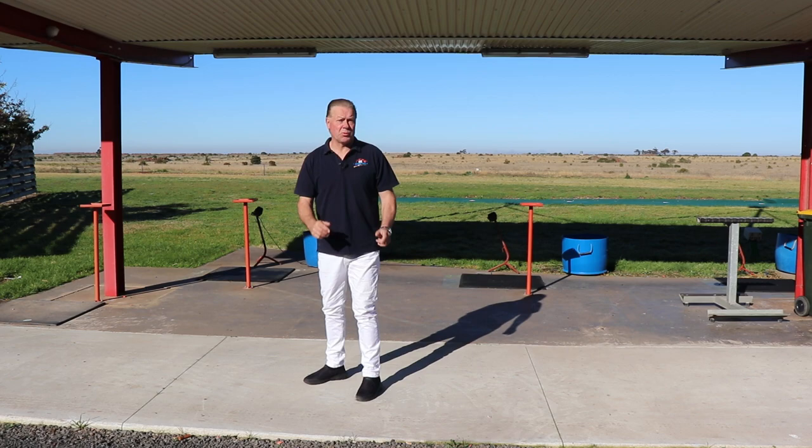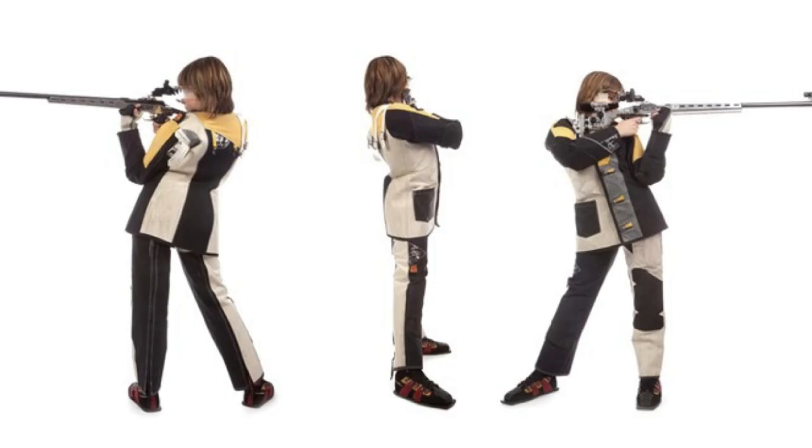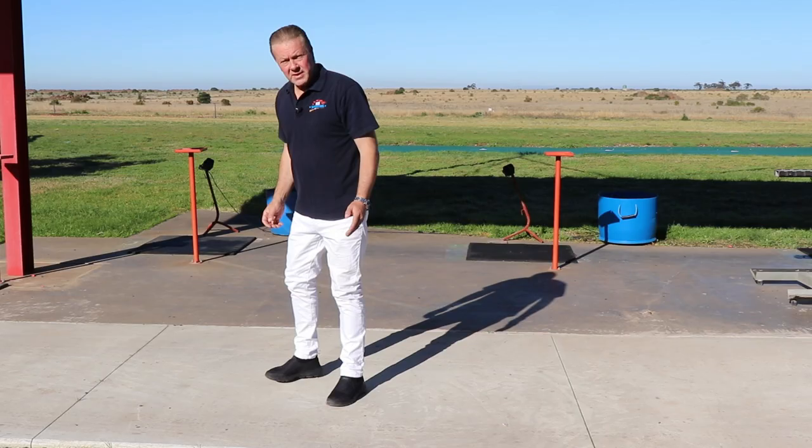A wider base will give you more balance, and sometimes when you use a firearm this will be advantageous. For the standing position in rifle shooting, for instance, a broad base will help stability and increase accuracy, and in this discipline the correct stance is one of the most essential fundamentals to master.